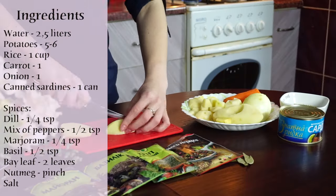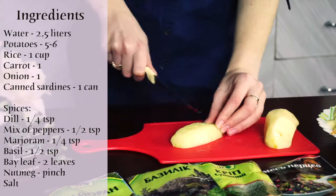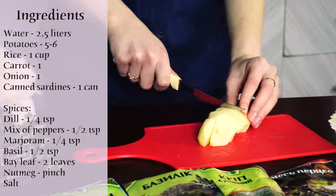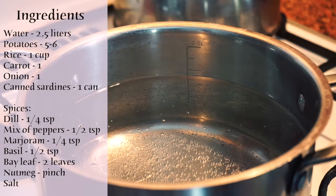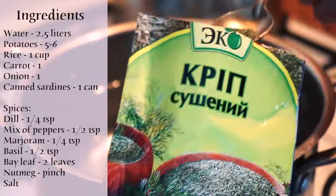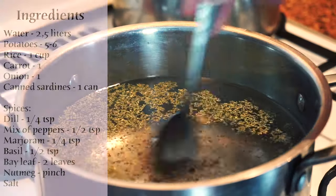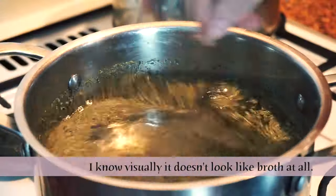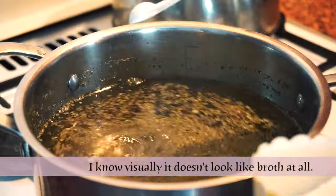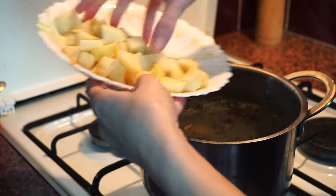Potato takes the longest time to get cooked so we're going to start with it. Once the water is about to boil, we add dill, pepper mix, marjoram, basil, and salt. Wait until the water boils and place the chopped potatoes into it.